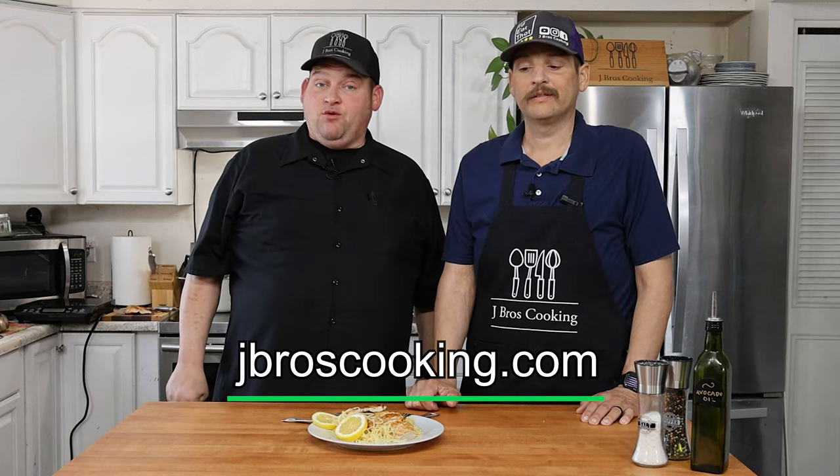The recipe will be on the website with all the written directions, so we hope you'll give this a try. JBrosCooking.com is our website. We also have a cooking calendar. We appreciate it if you give us a like and subscribe, ring the bell to get all our notifications for our latest videos, and follow us on all our social media at JBrosCooking. And like we always say — it's always better when you make it yourself. J Bros out!